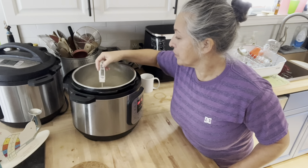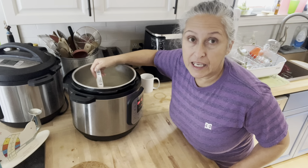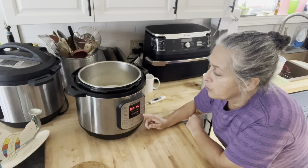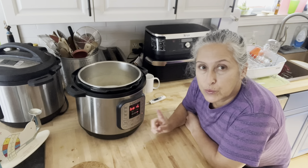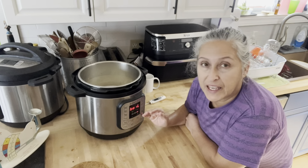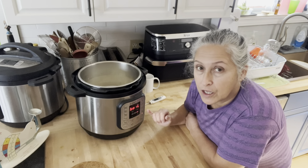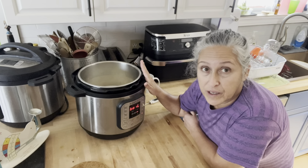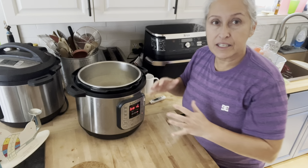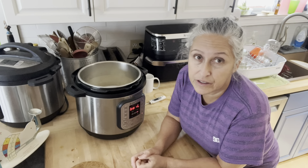Just checking on things — we're at 130 and we need to get to 180. The advantage of using the Instant Pot is when you set it to boil, once it reaches 180 it will automatically beep to let you know. Then we're going to let it cool down to 110 to 115. With the Instant Pot you could just let it sit, or you can remove the liner and place it in a cold bath, or put it outside — since it's winter, that'll help it cool off.